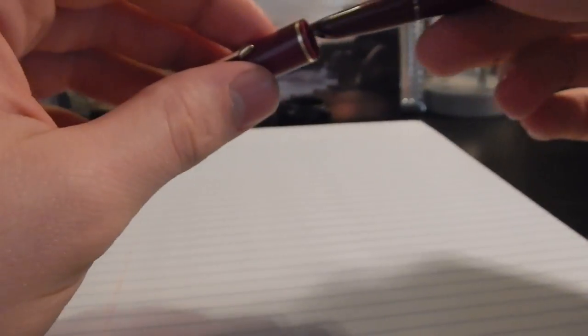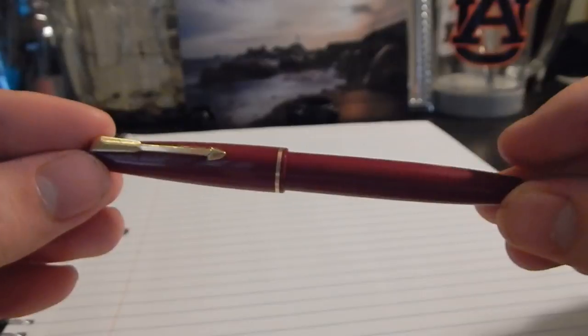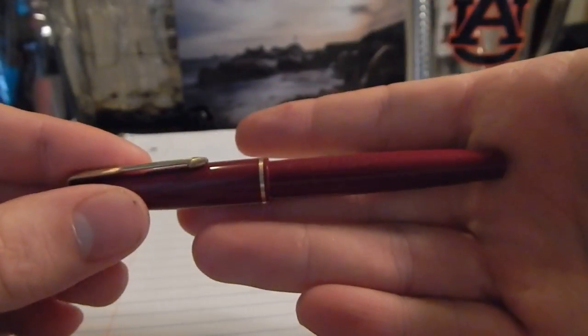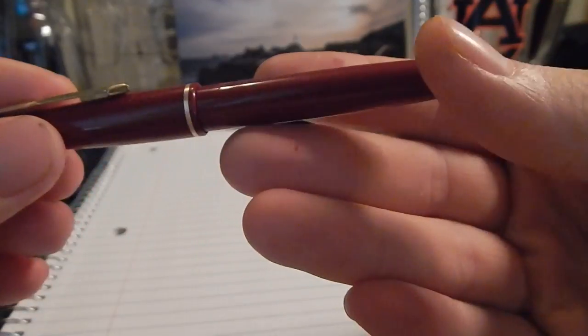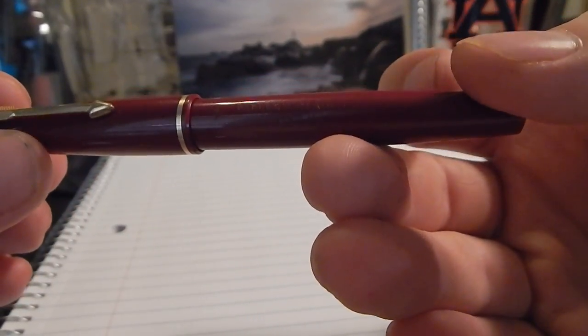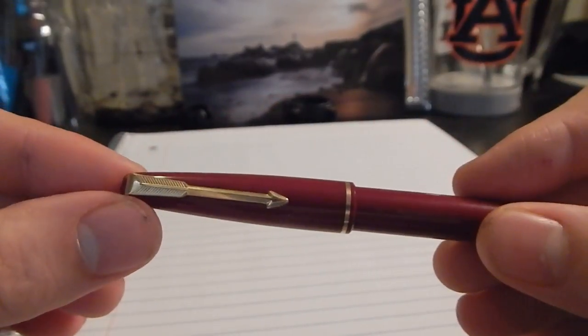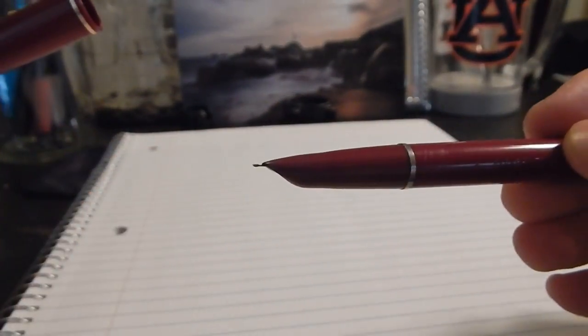It's got a very classic design. This one's in burgundy. We'll get some high res pics for you — it says right there on the side: Parker 17 Lady, made in England. Got the typical Parker arrow and your hooded nib.